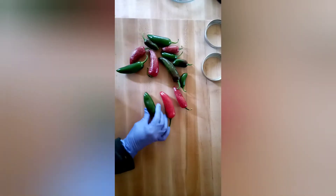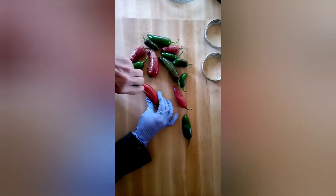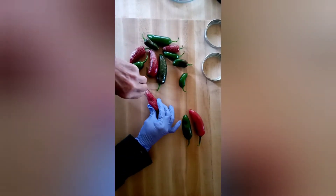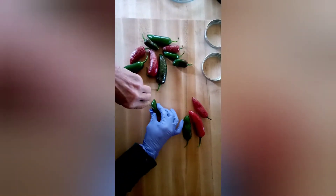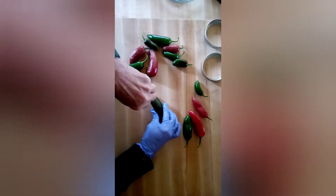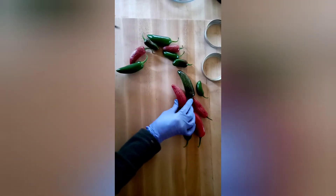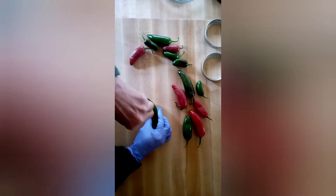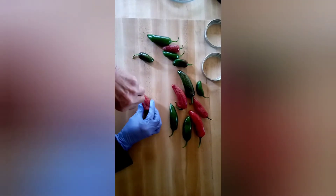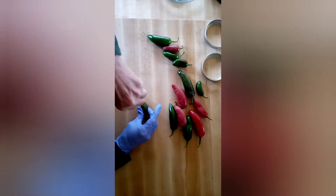These are off of one little plant that I had and I'm going to pickle these up whole. I allowed some of them to ripen fully so they turned red. That's what all peppers will do — unless they're bred specifically to be orange or yellow or whatever hybrid colors — when they're fully ripened, they will turn red. What I'm doing now is putting a slit in each of these so they won't explode in the jar while they're being processed.